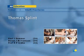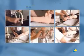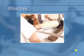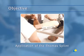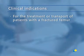The Thomas splint is usually applied for fractures of the femur. In this presentation, the application of the Thomas splint will be demonstrated. The objective is to show the application of the Thomas splint, a splint that in combination with traction will stabilize the femoral fracture. The Thomas splint is indicated for the treatment or transport of patients with a fractured femur.